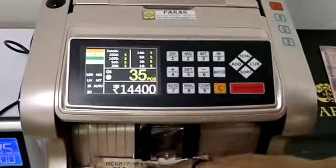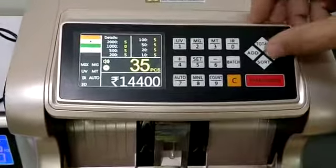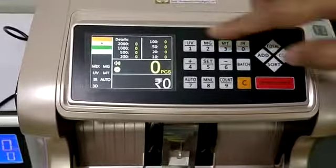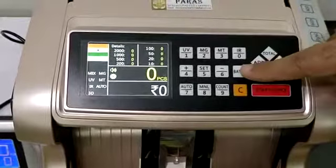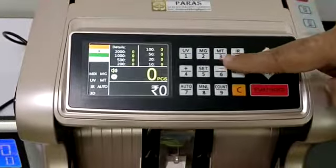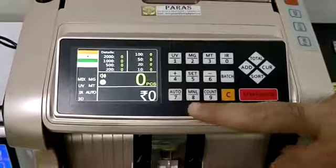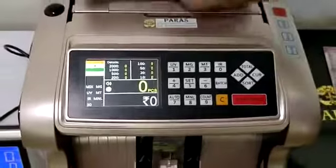We have different currencies — this is for INR, for USD, for Euro, for Rupee. We also have sort function, add function, total, batch, UV function, MG function, empty function, IR function. This is auto — as soon as you insert the note it will count.